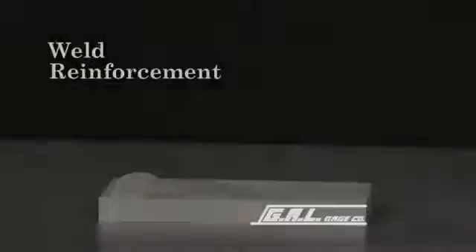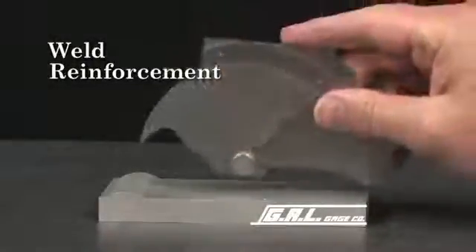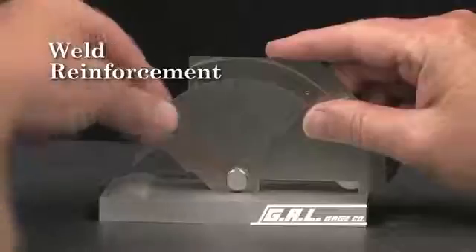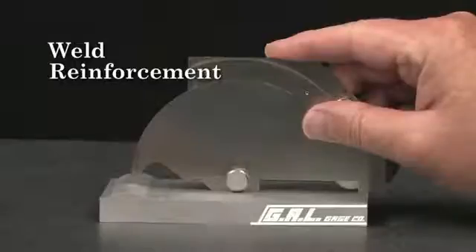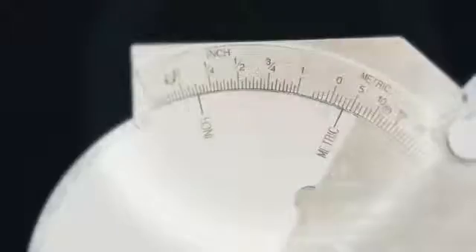To measure weld reinforcement, lower the legs of the gauge to the surface of the plate. Then, using the tip, place it at the highest point of the weld. The weld reinforcement dimension is again read from this scale. This weld reinforcement measures 1/8 of one inch or approximately 3.1 millimeters.